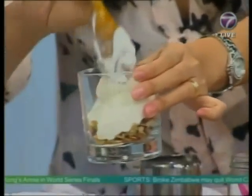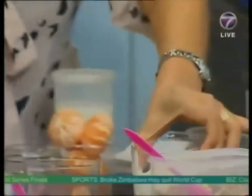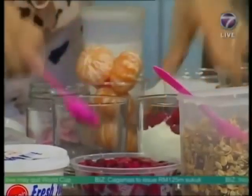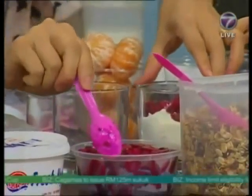So just a couple of spoons of yogurt, some granola, and any fresh fruits that you like. We have dragon fruit here - any type. We have such an abundance of tropical fruits to choose from, so just get creative! That looks amazing - it's one method I love for breakfast. Easy, and full of nutrients and good benefits.